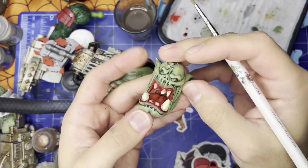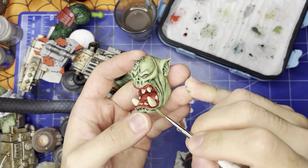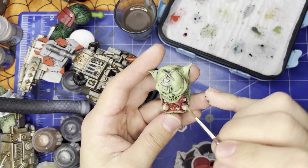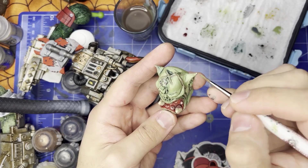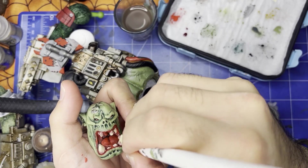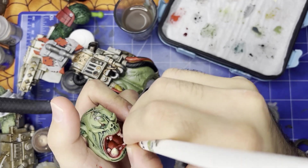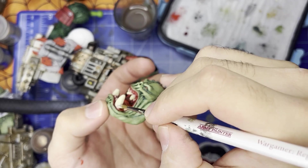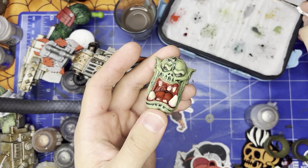I wanted to make it better because I can. I did — better, stronger, faster, orkier. It's red. It goes faster by default. Red stuff is faster. If your stuff is not red, ours is faster than it. By orc logic, yes.